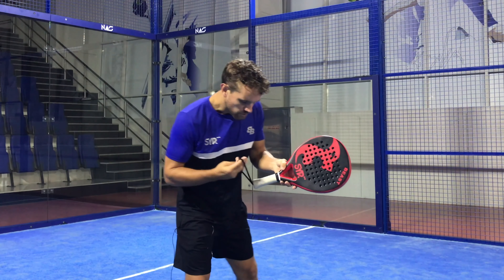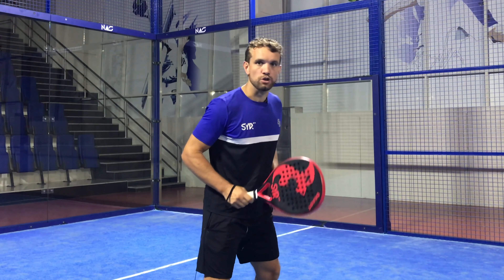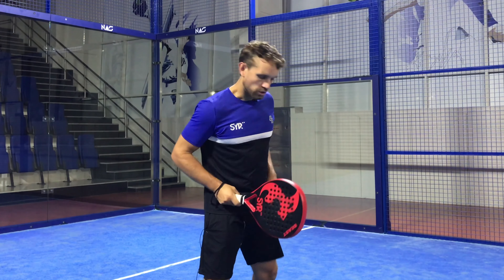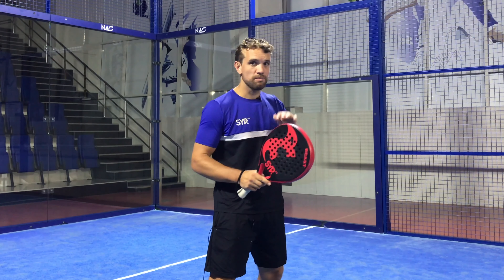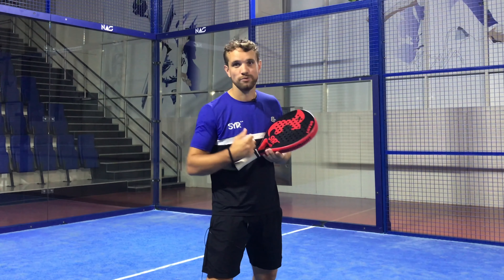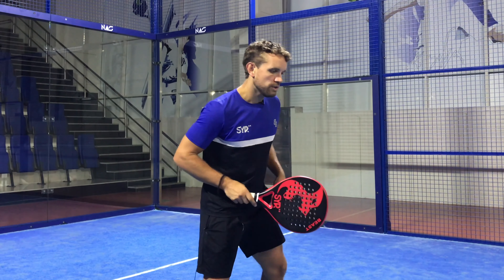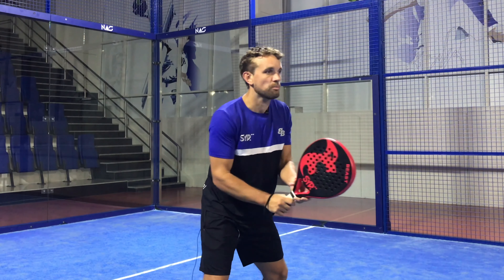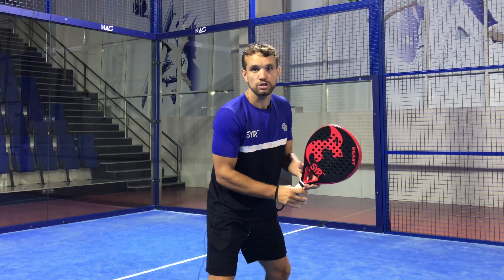The ready position is a nice, balanced position on your toes, ready to react to whatever the opponent might hit. You always want to be on your toes. Between shots, you should be on your toes and not on your heels. If you're on your heels, you're far too slow to move to the ball. The ready position is the racket just out in front like this, so that you can easily move to the forehand or backhand side, and you're bouncing on your toes.